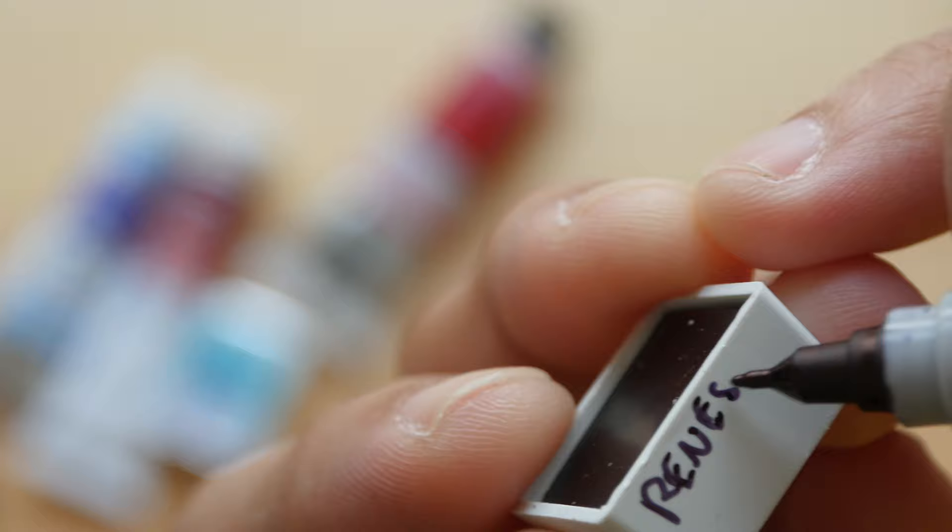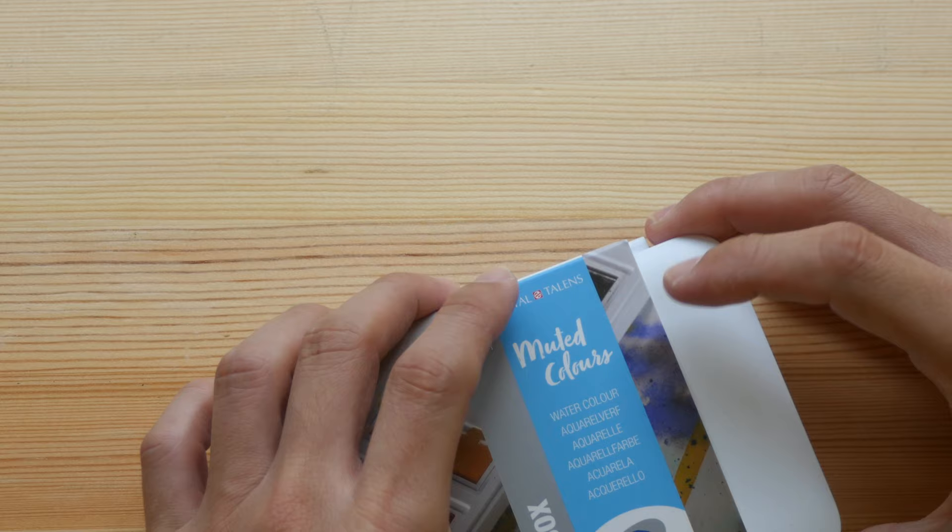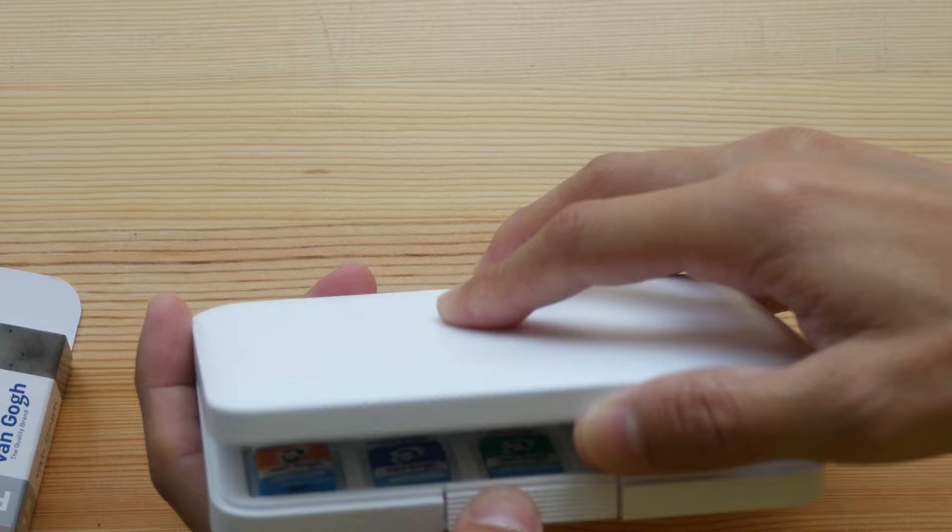Next we have this Van Gogh portable watercolor set — a very nice box with 12 pans and six mixing areas.